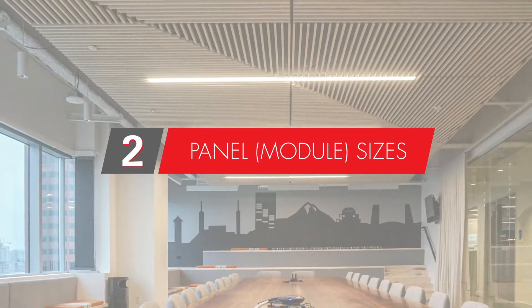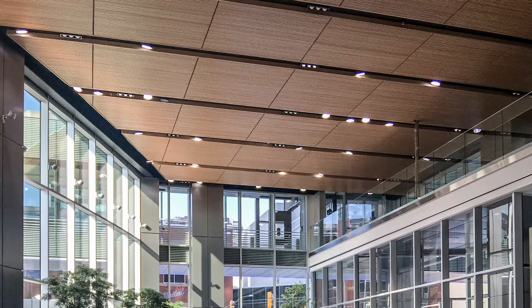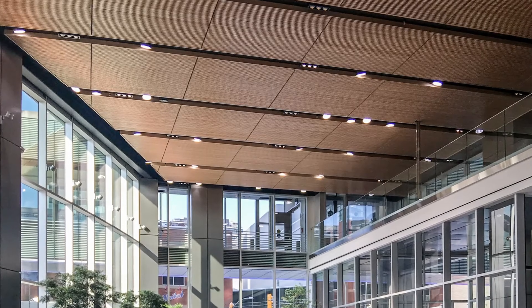Typical wood grille module sizes are one foot, so 12 inches. The veneer sheets come in eight-foot and ten-foot lengths, so within that we can do four-foot or six-foot lengths. The solid wood grille panels can go up to 10 to 12 feet, so it's the same width but can have a longer length.